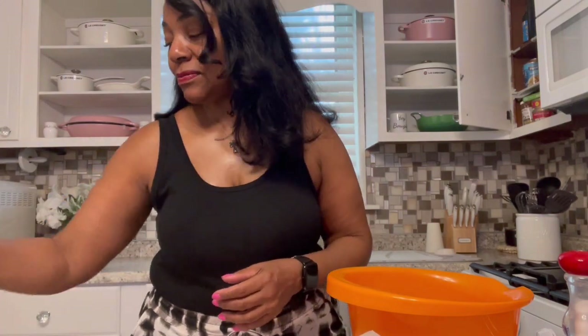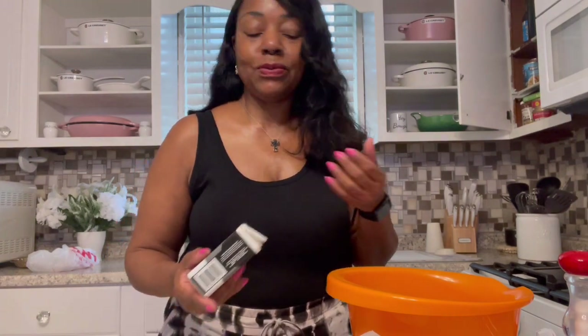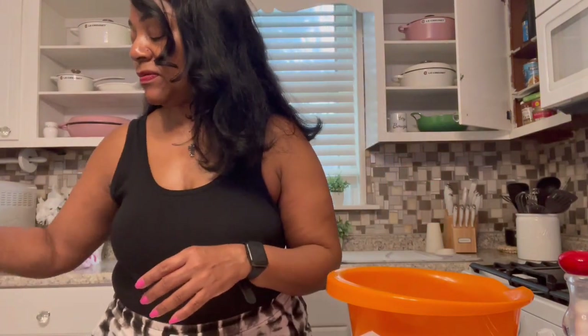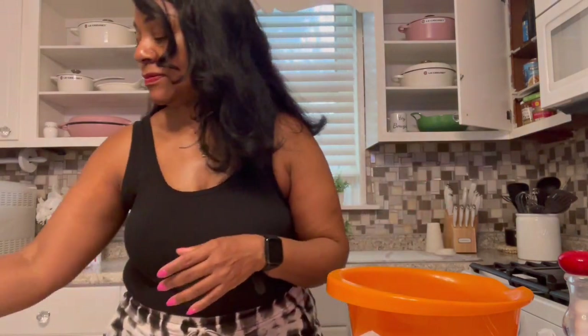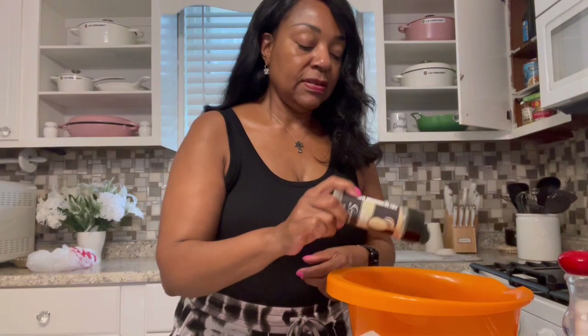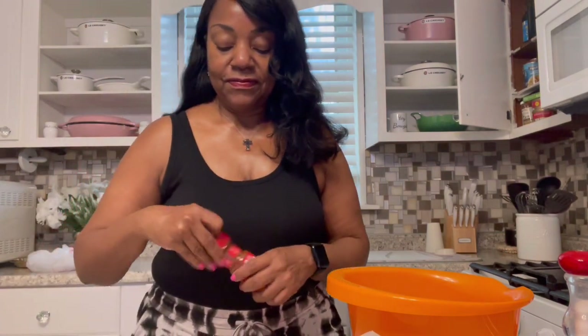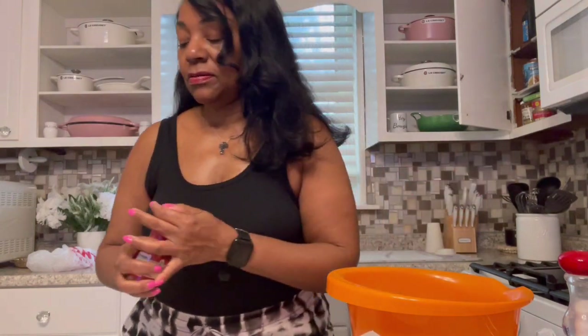There's garlic powder, and I'm not going to put too much on it because I'm going to put a sauce on it. The sauce is going to have seasonings in it, so I just want to give them a little bit of something to start them off with flavor, and then I'll add more when I add the sauce. This is onion powder. I do have salt content in these seasonings, so I don't want to over-salt it. I put some salt on it right before I turned the camera on.